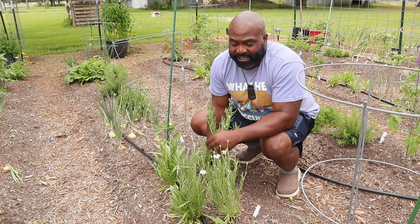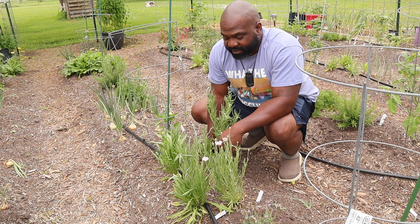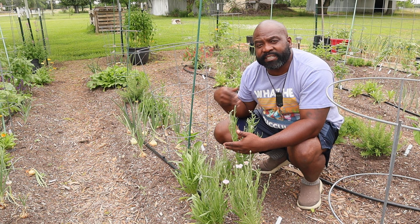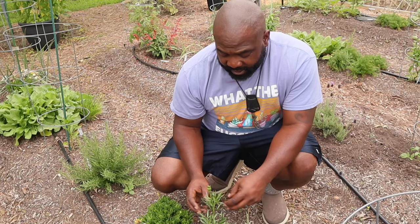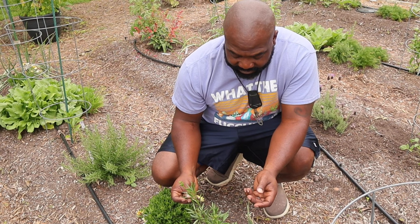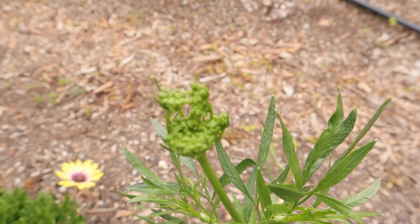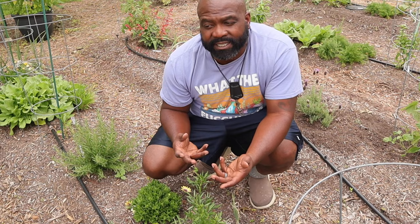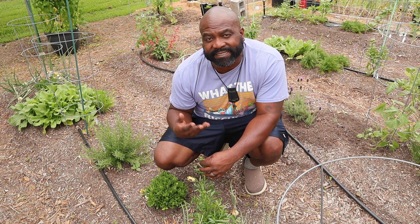We're just going to continue to have them here. Once again, you'll have your flowers and onions in between the main crop to keep the pests away and encourage pollinators. Here's a parsley that survived the winter frost and it's about to go to seed — we're going to allow one plant to go to seed and harvest those seeds so the following season we can plant from our own stash and not rely on a seed store.